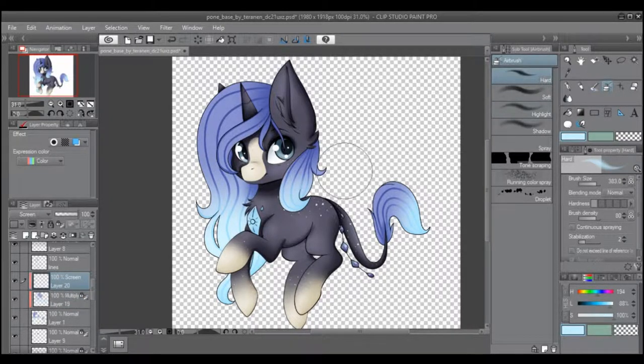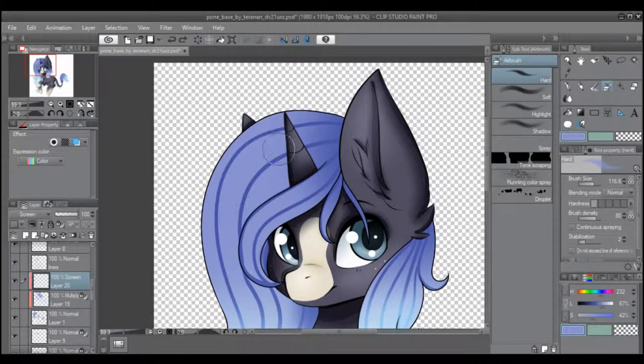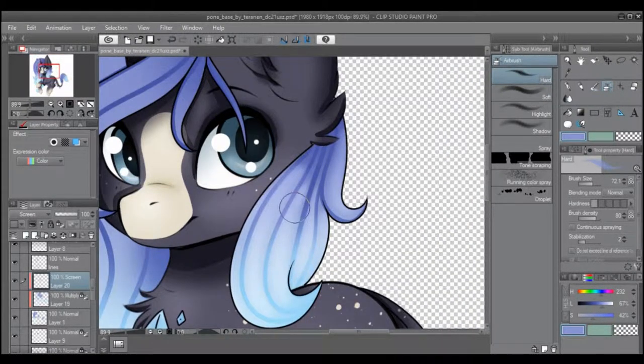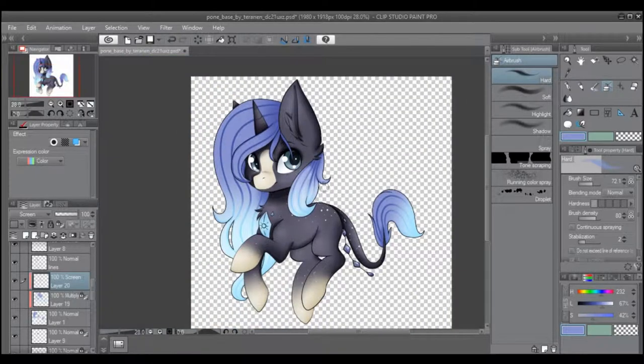Then I go to the screen layer. Same thing — grab the color that I want. What screen does is it lightens the color you have, while multiply darkens it. I usually just add highlights to the hair in between strands, which gives it that more soft look — those hair strand highlights.